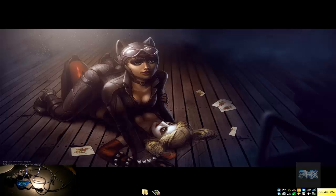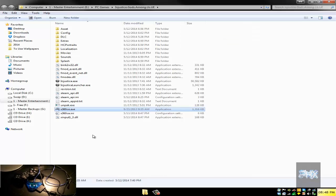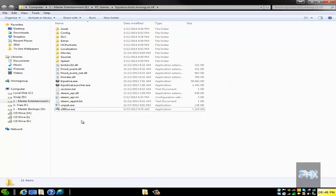Take a look in the bottom left-hand corner of this video — you can see what that adapter looks like. What you want to do is go to the more info section; I've got a link where you can download an older copy of X360CE. Go ahead, download it, and put that into your Injustice game folder.